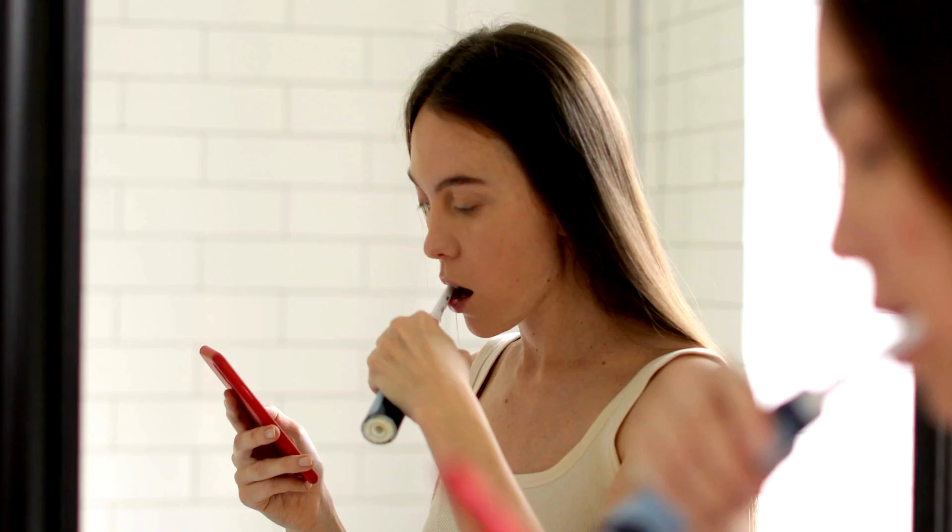The most important thing to note is you have to brush for a full two minutes. These toothbrushes don't have a timer in them, so you're going to have to set a stopwatch on your phone or watch the clock to keep time.